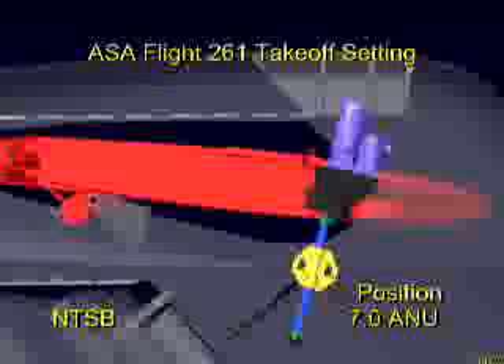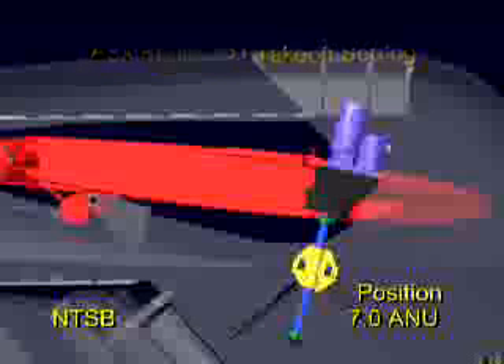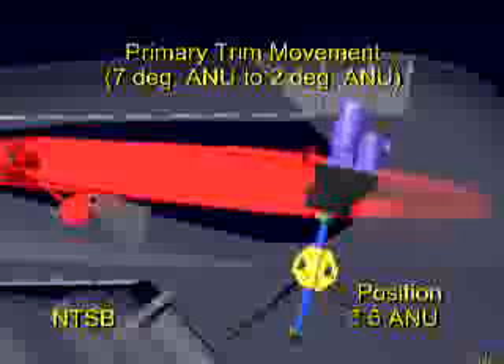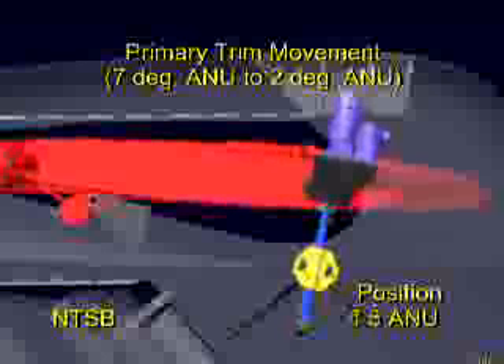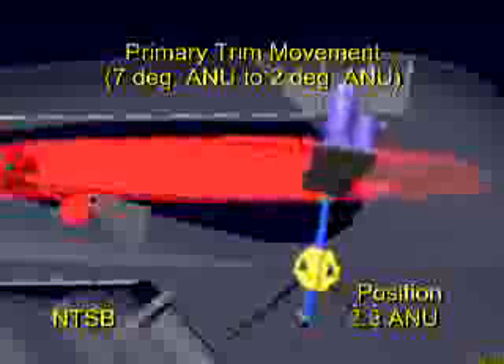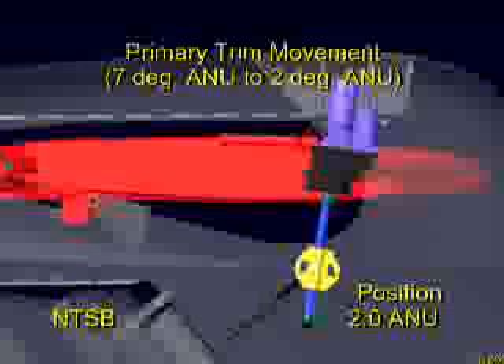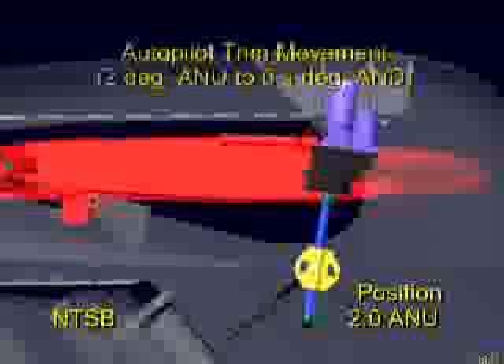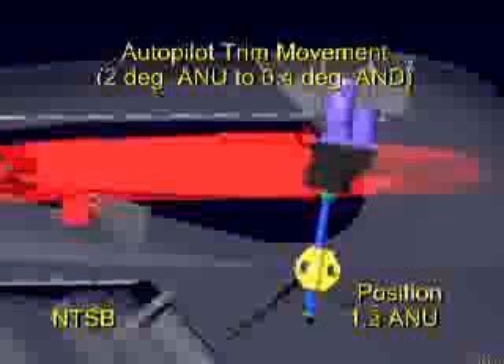Later, while preparing for takeoff from Puerto Vallarta, the accident flight crew had trimmed the airplane to a seven-degree airplane-nose-up position. As the airplane was climbing out after takeoff, the horizontal stabilizer moved at the normal primary trim motor rate of one-third of a degree per second from seven degrees to two degrees airplane nose up.